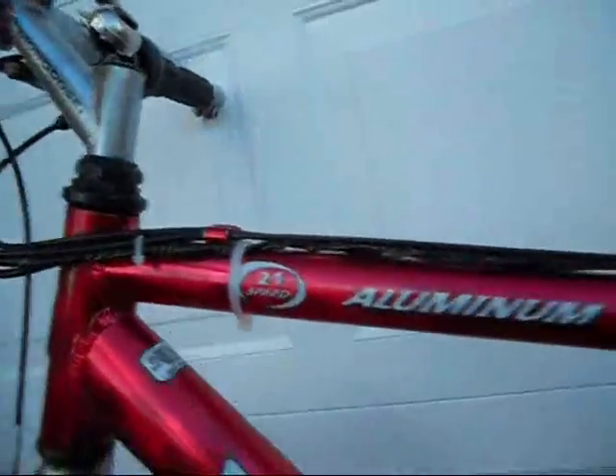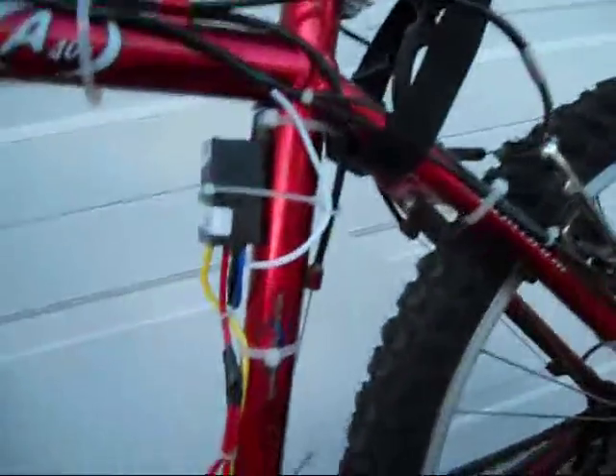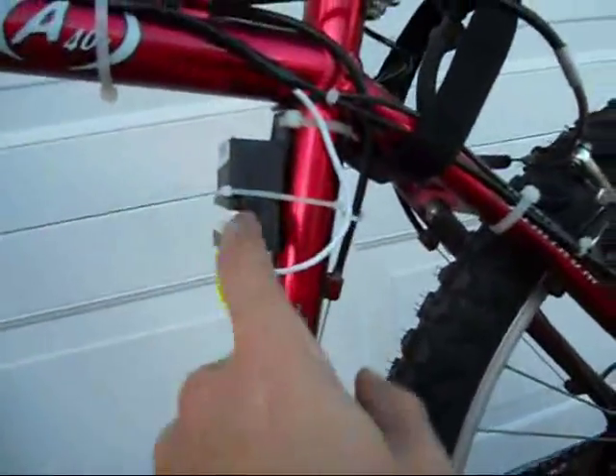There are a couple of videos on YouTube about people who put horns on their bikes. I did it, but I did it a little bit differently than the other people. I put a relay on it and a fuse to protect my circuit.